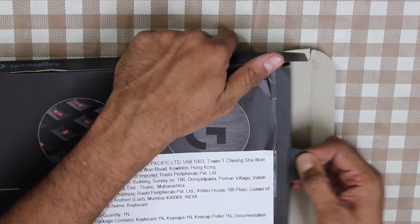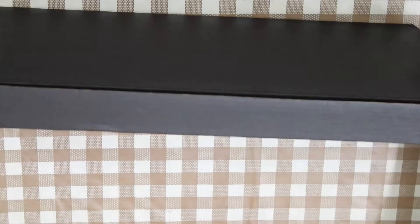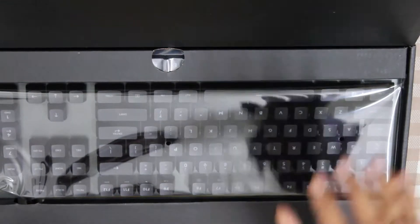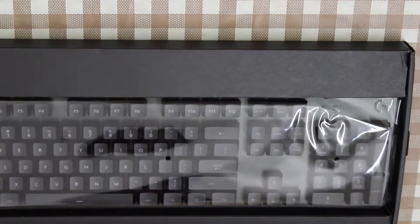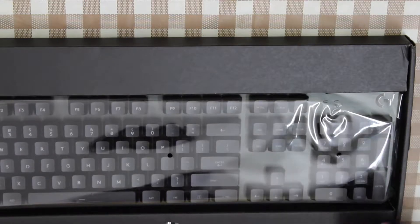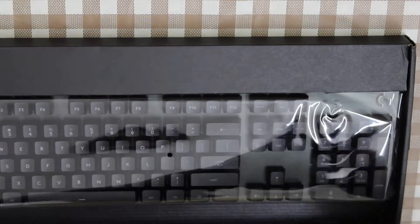There is a flap provided to pull out the keyboard. It's just a sleeve, and inside this sleeve you have a black colored box. This box can be accessed from the sides via some flip strings. This is the Logitech keyboard, enclosed in a plastic cover clearly to prevent dust. There is also an extra box containing the gaming keys — I'll keep this aside for the moment.